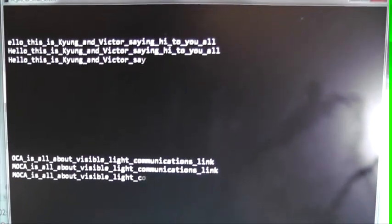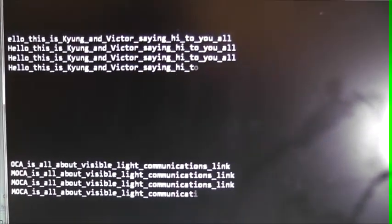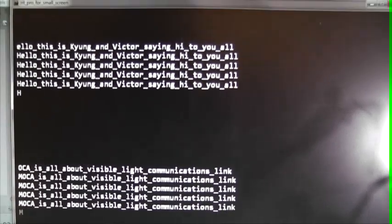As you can see, we are now transmitting and recovering two strings of sentences through MOCA. It is a working VLC system. Isn't that exciting?